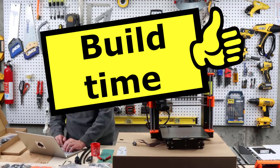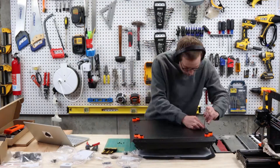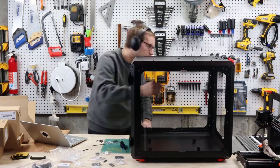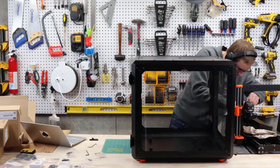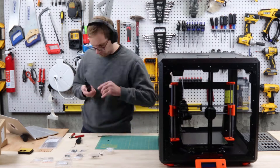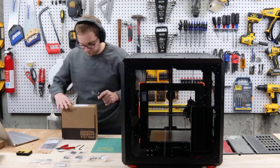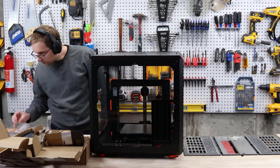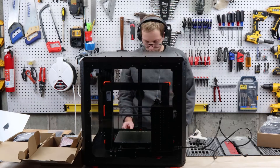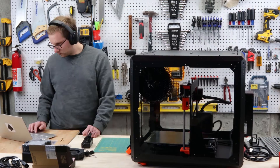All right, it's finally build time. Prusa ships a premium product and their packaging has the same attention to detail — the organization, the clear labeling, and the protection of the enclosure is excellent. I wasn't home when it was delivered and it sat outside for a few hours in the rain, but I was never worried that the enclosure or the optional add-ons would get damaged. Overall, the build was pretty straightforward — I spent about four hours assembling the enclosure.